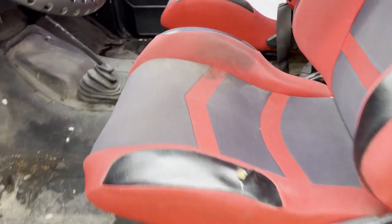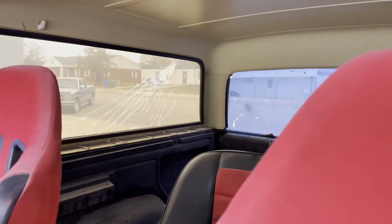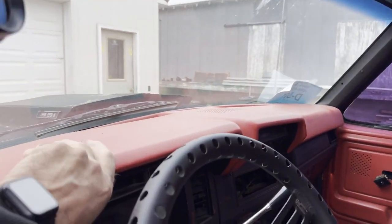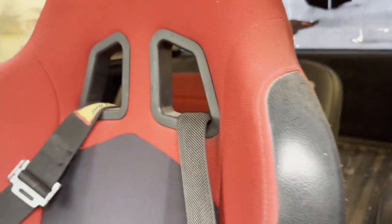Just kind of a project truck. Somebody made it custom with racing seats. You can see that back glass is broke. Got a custom dome light sunroof — that's cover lay. It does have a rear seat in it too that matches the front.